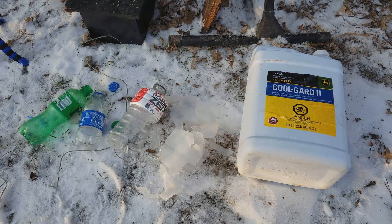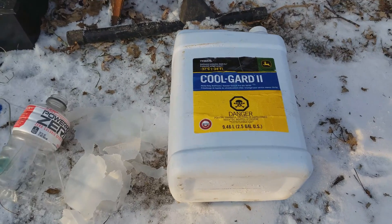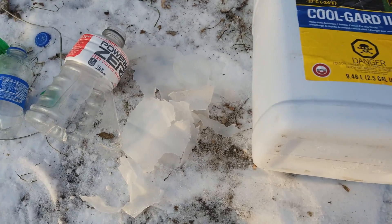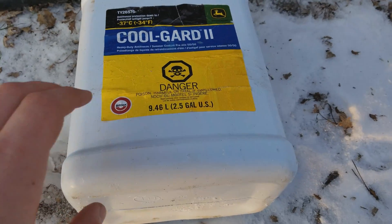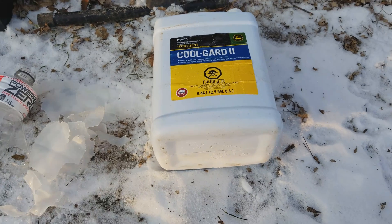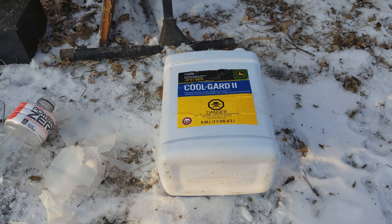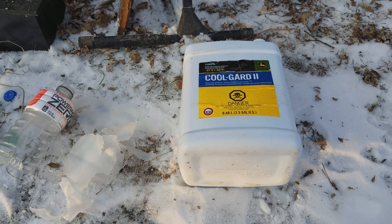That one was pretty awesome — it totally exploded just like I thought it would. Here are the pieces I could find — just a bunch of small stuff. The last one I brought out today is 9.46 liters, or 2.5 gallons — 2.5 times bigger than the last one. This is pretty thick plastic, and I still think it'll explode just like the gallon jug did. You definitely don't want to be anywhere near it — you don't want to catch any of that plastic.